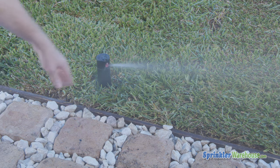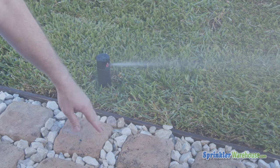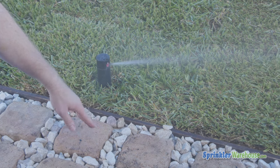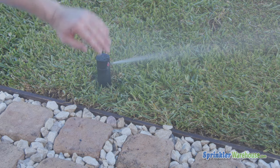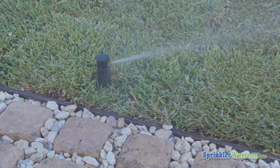We've got a PGP-80J that's not spraying the correct direction. It's spraying on our path here. We need it to end along this direction and stay on the grass and not on our walkway. So, we're going to adjust our arc.